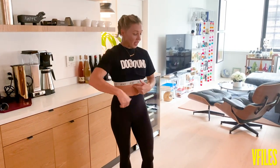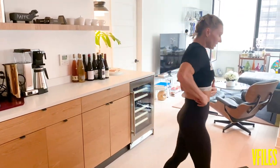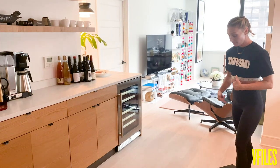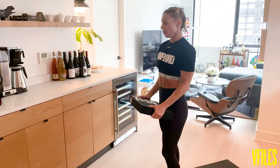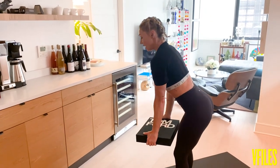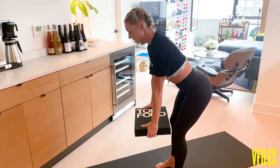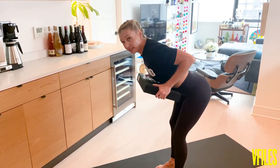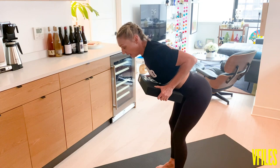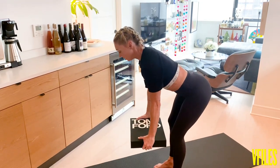Now move number two: bent over row. This is going to be targeting the lats. We're going to grab the book. I'm going to come into a slightly bent over position. Hips come back, back stays nice and straight, elbows extended. From here, I'm going to row the book up to my chest, squeezing my elbows at the back, fully extending at the bottom.